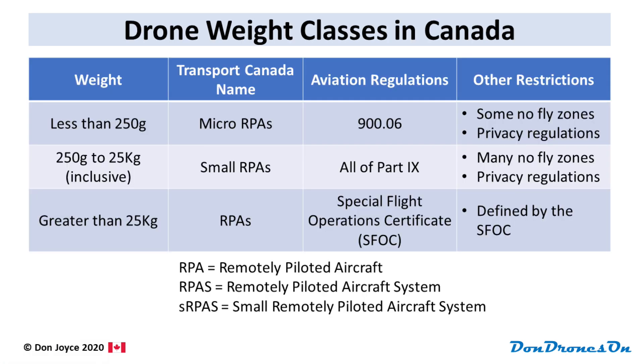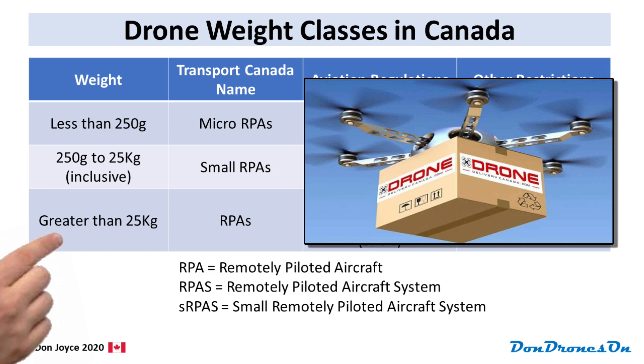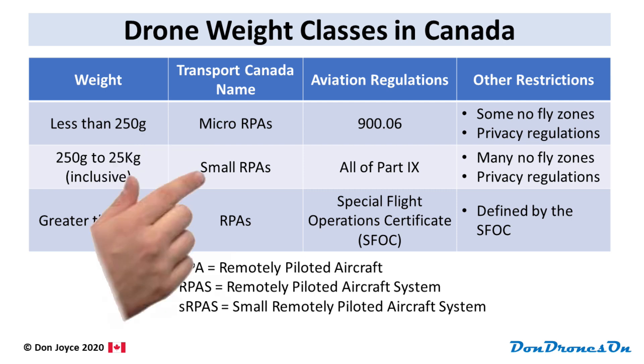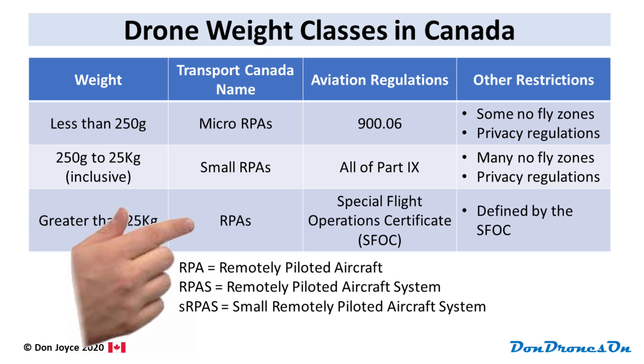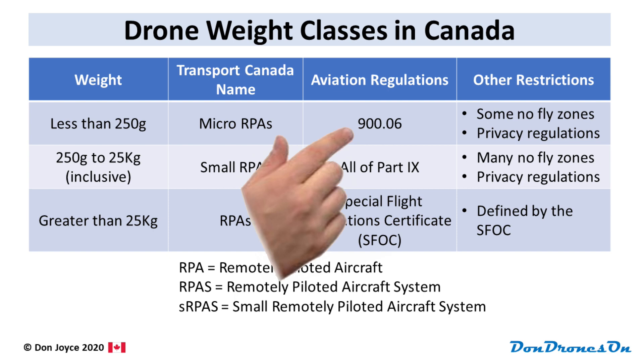Drone regulations in Canada cover drones in three weight classes: those below 250 grams, those from 250 grams to 25 kilograms inclusively, and drones over 25 kilograms. Transport Canada calls these micro RPAs, small RPAs, and they don't have a special name for those over 25 kilograms. Most of the rules on the Transport Canada drone safety website are applicable only to this middle class — drones from 250 grams to 25 kilograms. But there is only one regulation that applies to sub-250 gram drones: 900.06, which we'll talk about in a second.